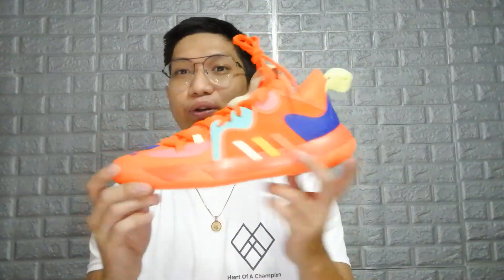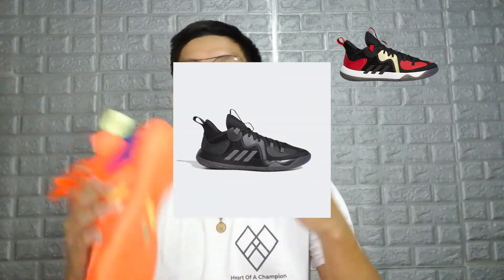Moving on to the aesthetics — this is actually a very nice shoe. The one I wanted was the black and white colorway since Harden is already on the Brooklyn Nets, but this colorway is very noisy. I actually like all the colorways of the Step Back 2s — the Chinese New Year lunar one looks great, even the triple black looks great. They're very funky and look really nice.